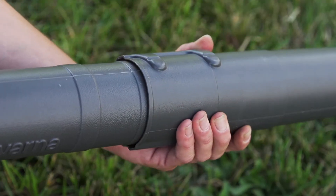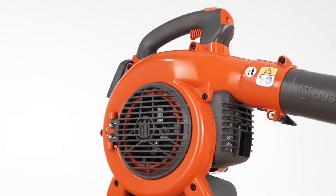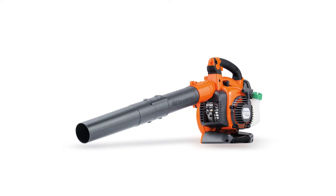The Husqvarna's adjustable tube length makes this blower adaptable for everyone, plus the fan housing is in line with the handle which reduces stress on the wrist and arm. The Husqvarna handheld gas leaf blower has the features needed to make yard cleanup easy and hassle-free.